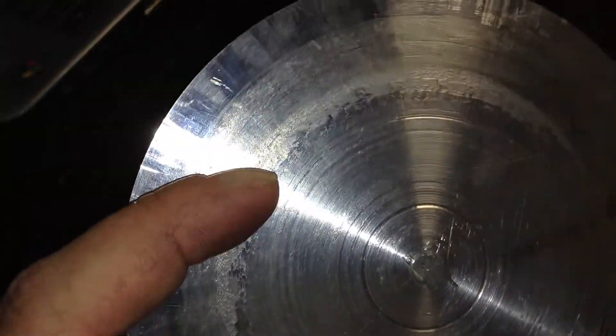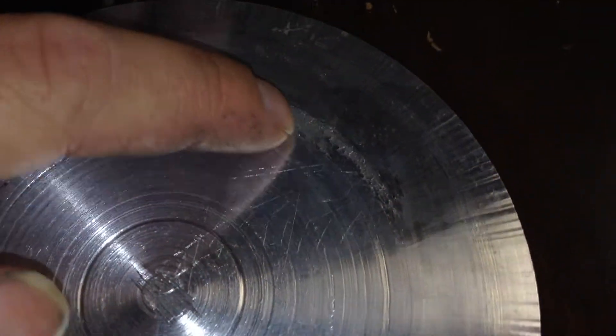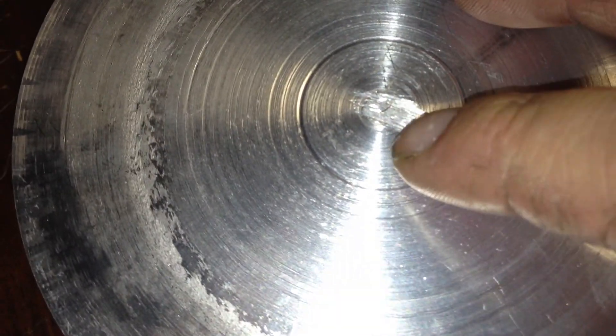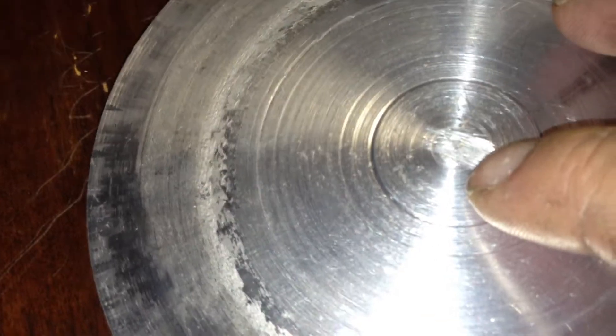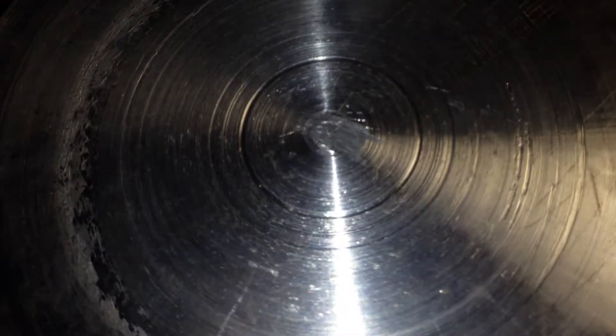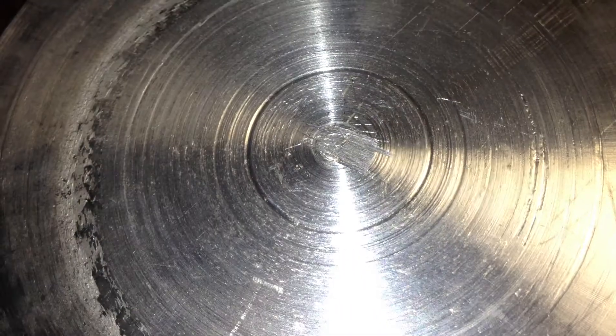We can see along right there — excessive heat buildup due to the wobble. Got down to a bit here, about half the size of a dime, and just gave up trying to lathe the whole piece off. And took the hacksaw to it, as you can see.